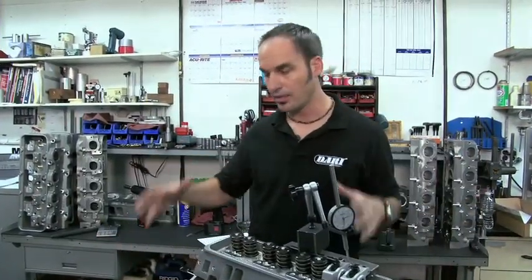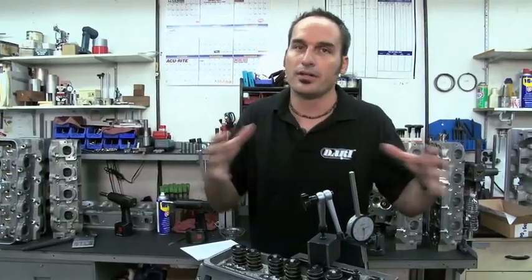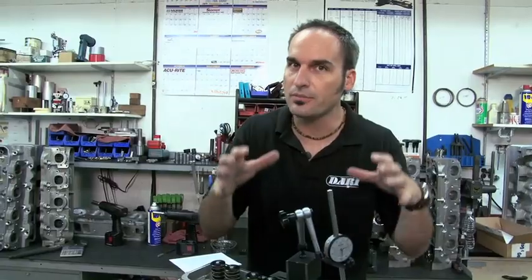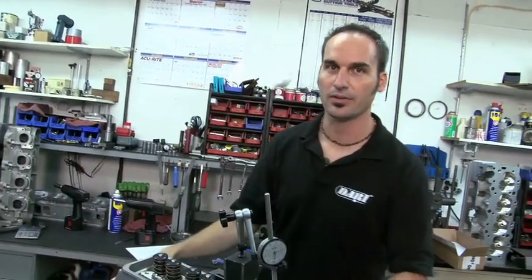So those are all the pieces — getting your quality part, getting all the other parts and the interactions, so you can really put it together and make a high-performance precision machine that you can go out there and hammer on and really have a good time.